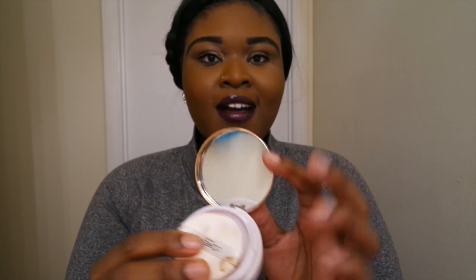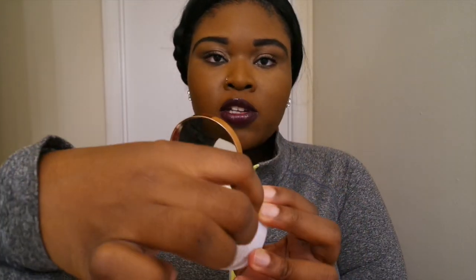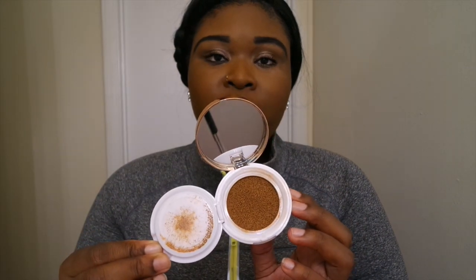After you open it up, you have a mirror, then the part where the sponge sits, and then you open this little part where the foundation is. For those of y'all that don't know, this is a liquid foundation, and I love the fact that it's liquid and in a compact — you don't really find too many liquid foundations in compact form.